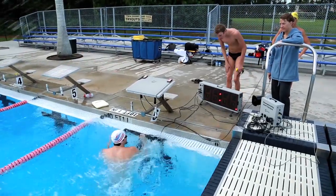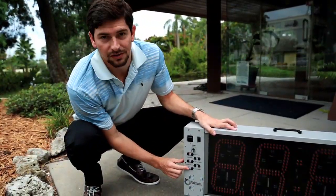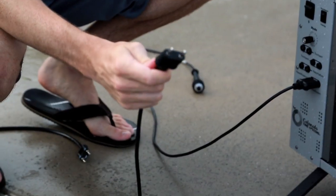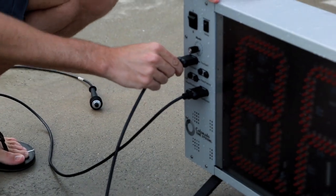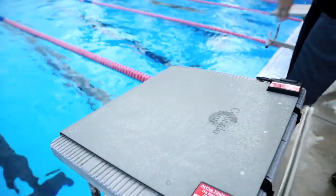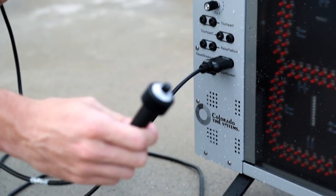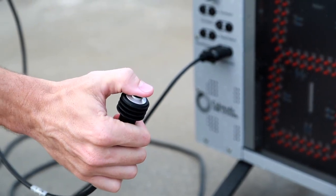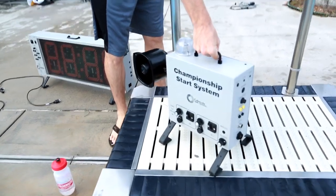To use the relay judging platform, we need to use four of these component plugs — Colorado calls them their banana plugs. For touchpad one, we use the mini touchpad that they sent us. For the relay platform, we use the relay judging platform. For the reset and breakout button, we use the typical plunger. And for the start system, we use the championship start system.